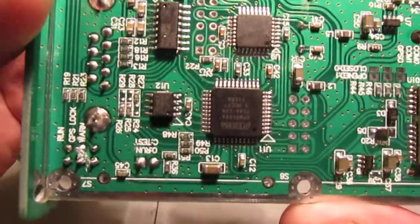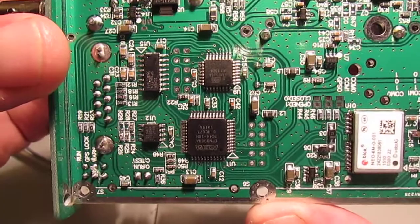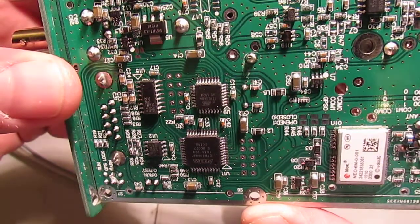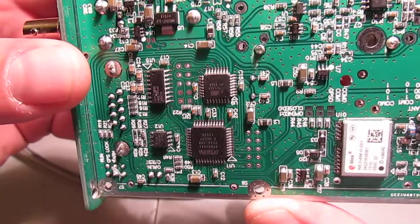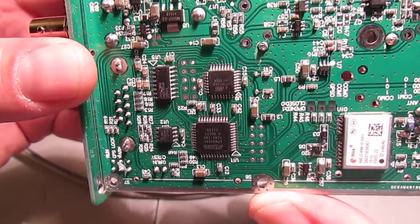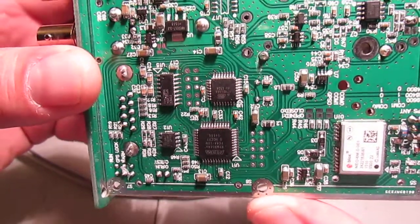There's just a smattering of components. We've got what looks like an Altera - that's most likely the PIC. And a few other components here.